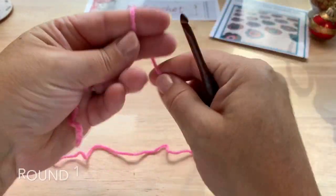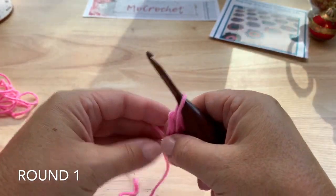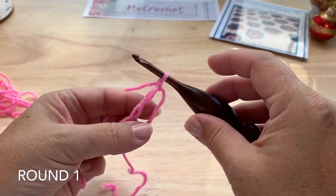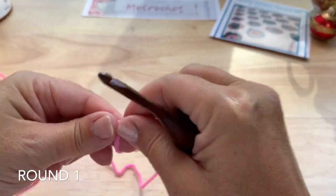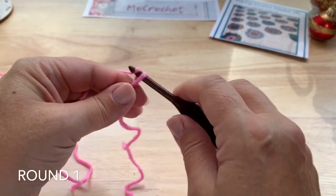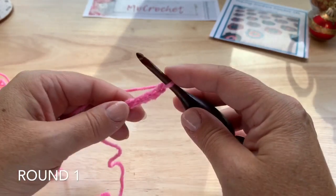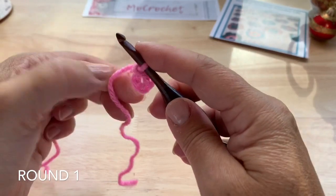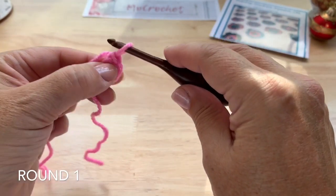Round 1. You can start with a magic ring if you like. I always like to chain 1 to close that magic ring before working my stitches. Or you can chain 5 — join with a slip stitch in that first chain to form a ring. Then we'll start with the beginning puffs.